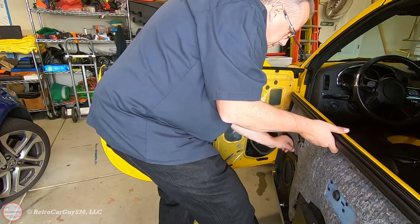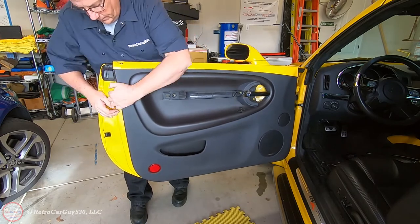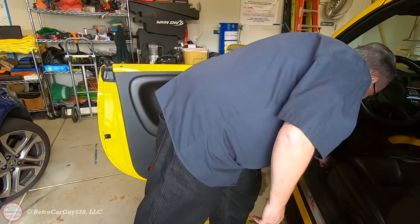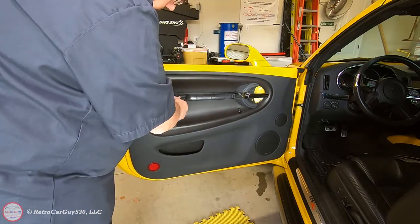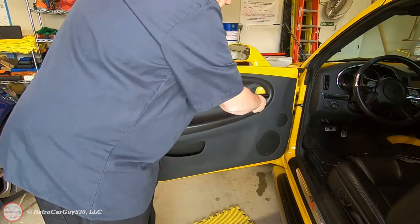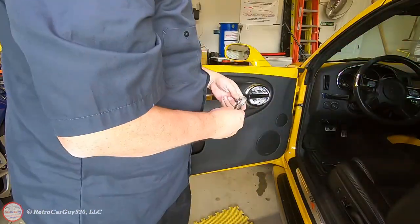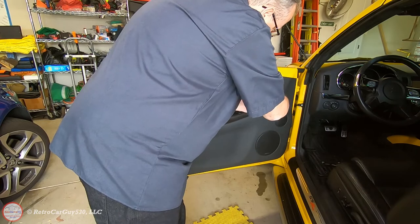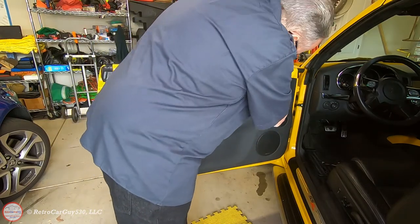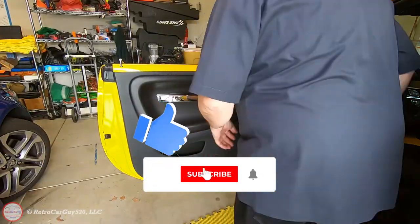The installation of the door panel is pretty much the reverse of the removal. Make sure you get the door lock rod through the hole on the top part of the door panel before you push on the top to engage the top metal clips, and make sure you push all the way around the edges to get the plastic clips to fully engage. Install the bolts into the door pull handle — you don't have to over-tighten those, just snug. Same goes for the bolt behind the door handle in the pull handle bezel: if you get too aggressive you could crack the plastic, so just get it nice and snug but not too tight. For the plastic bezel behind the door handle, snap it in gently so you don't break the plastic tabs, or if they're already broken you can use some double-sided tape. If you found this video informational and liked it, make sure you hit the like button and subscribe to the channel.